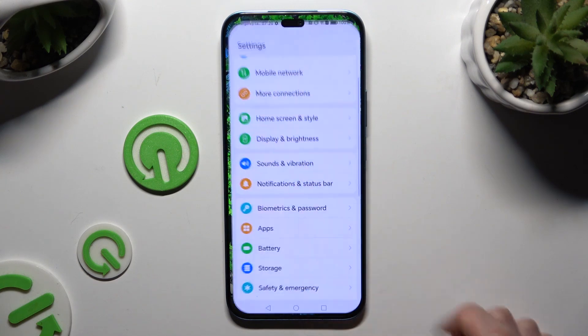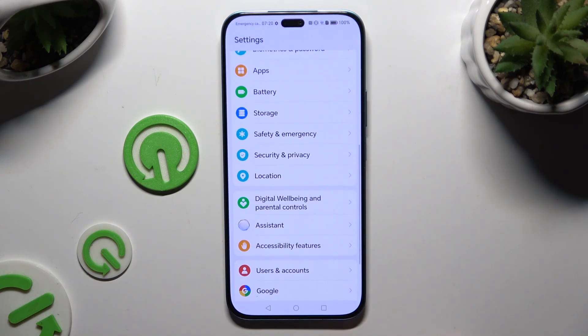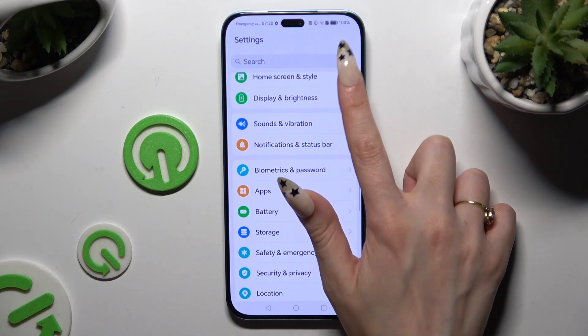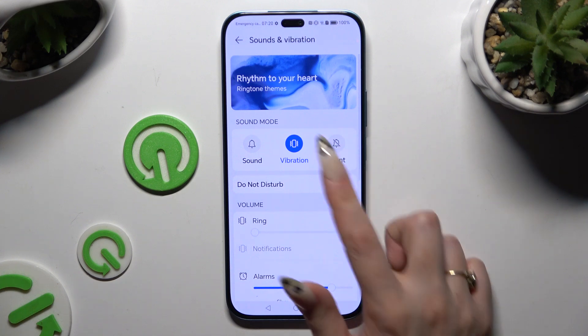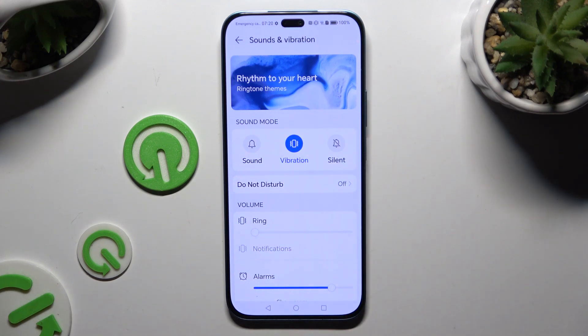Begin by entering Settings and scrolling down to access Sound and Vibration. Then tap on Vibration to mute your device completely, leaving only vibrations.